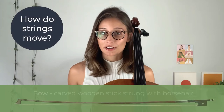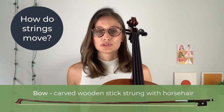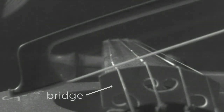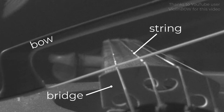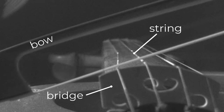In order to explain what causes a squeaky sound, first we need to know how strings move under a bow. Let's take a look at a quick video that zooms in on how strings move under the bow. The instrument in this video is a violin, but it works exactly the same way with a cello. The bridge supports the strings. The hair of the bow creates friction that initiates the movement of the string in the direction the bow is traveling, creating a wave that travels up and down the string.